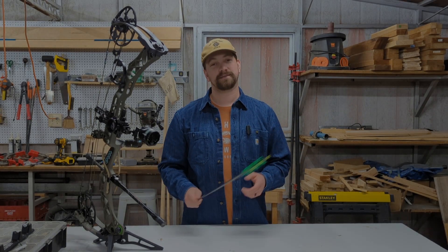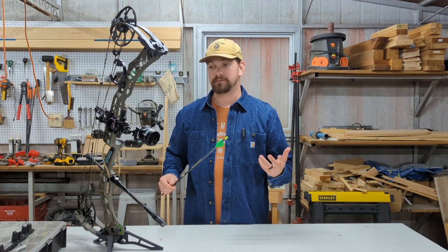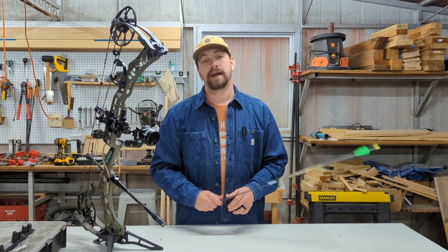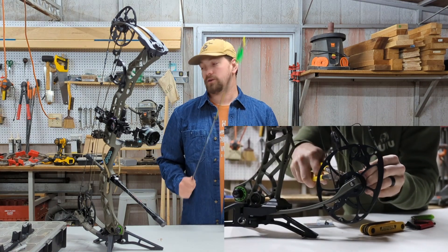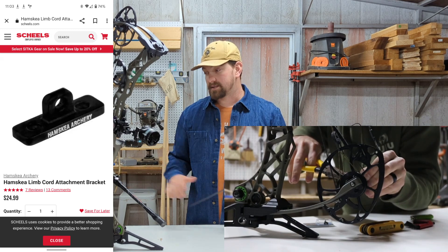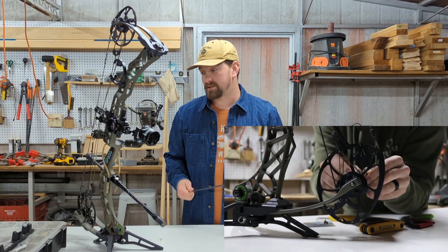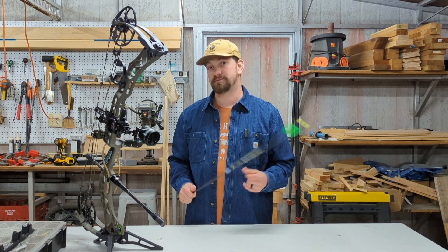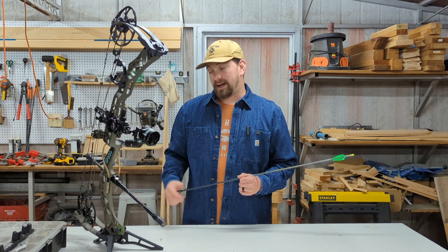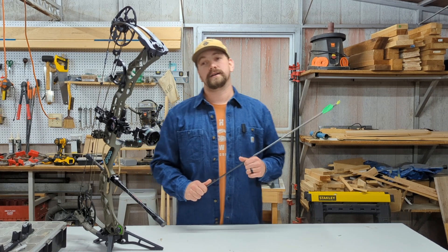What's up guys, I wasn't expecting to make a video like this but I'm excited to share something I think could be helpful. Not too long ago we made a video about the Hamsky limb cord attachment bracket. I was excited about this and in installing it I thought it would be a pretty easy improvement to my bow setup, specifically the rest. In doing that I learned a lot just in general about tuning a bow.